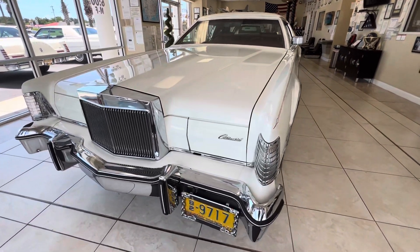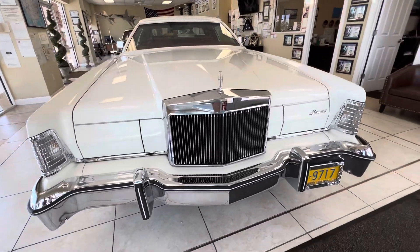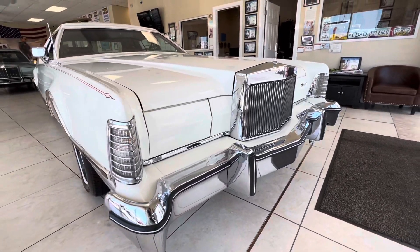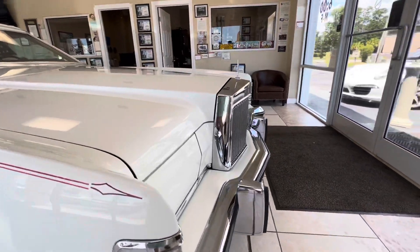It's a pretty nice original car, not been modified or tampered with. It's had some service work done — plugs, wires, full tune-up, exhaust, pipe and muffler, new tires. So it's road ready and we had it checked.